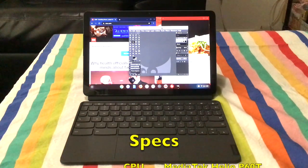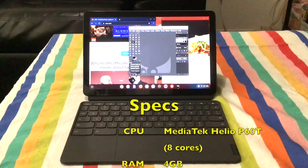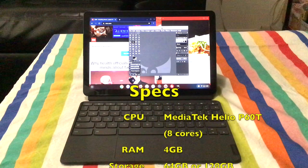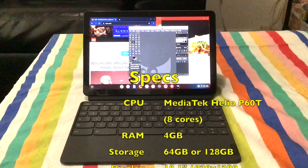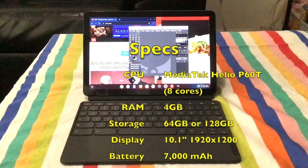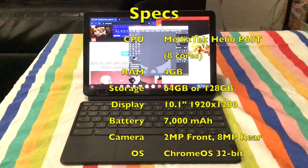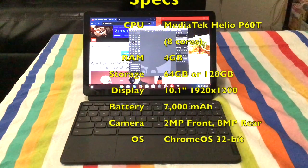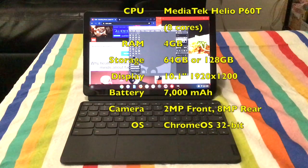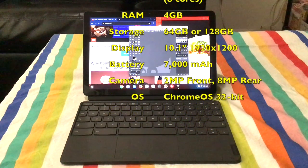The specs are MediaTek Helio P60T 8-core CPU, ARM-based, RAM is 4GB, and storage of 64GB or 128GB of eMMC with a 10.1-inch screen and resolution of 1920 by 1200, battery of 7000 mAh. The front camera is 2 megapixels while the rear camera is 8 megapixels. It runs Chrome OS 32-bit.